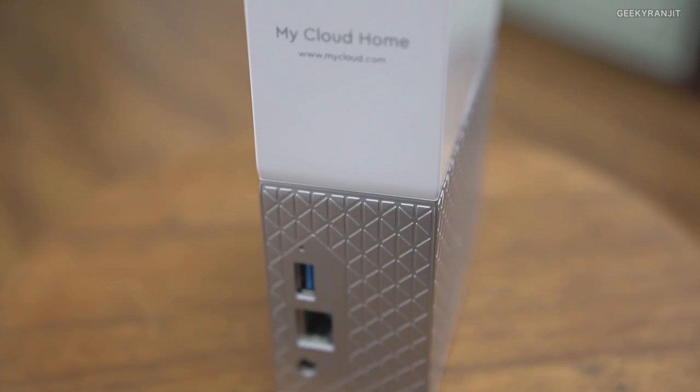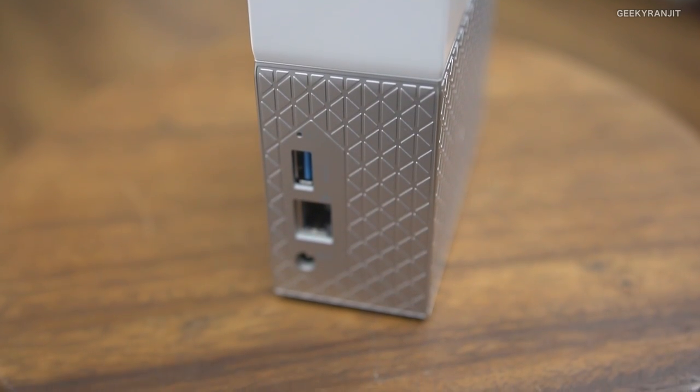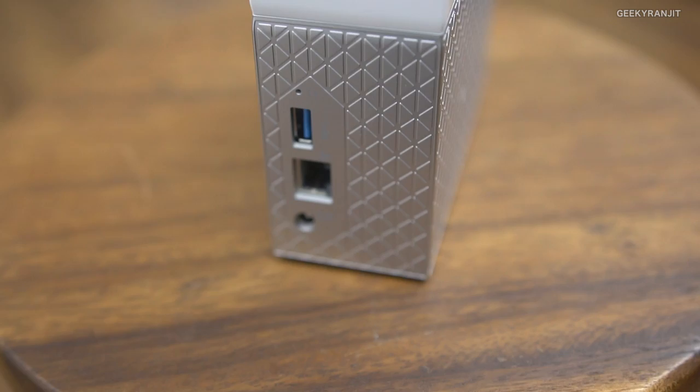Regarding the USB 3 port — it can only be used to upload files from an external drive to this one. The reverse is not possible: you cannot back up files from this drive to an external hard drive. Also, you cannot plug in an external drive to expand this drive's capacity. So be careful when purchasing — choose the right capacity, whether 3 terabytes, 4 terabytes, or more, because you can't expand it later.